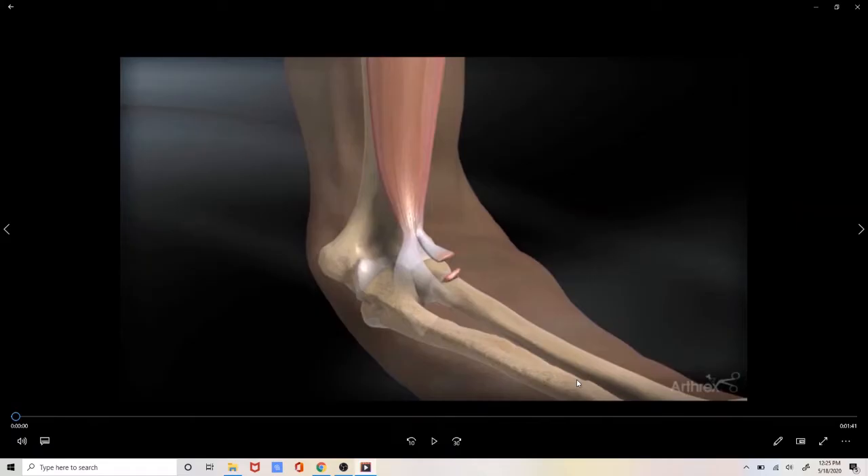Hello and welcome to another edition of the Orthopedic Sports Medicine Patient Educational Series with Dr. Adam Juracki. In this video we're going to go over the specific surgical procedure required to perform a distal biceps tendon repair.